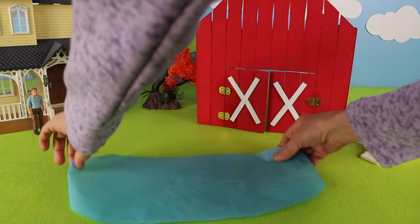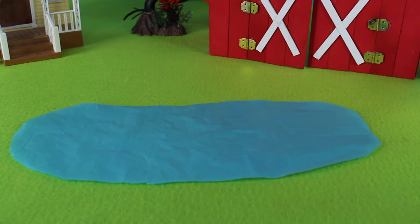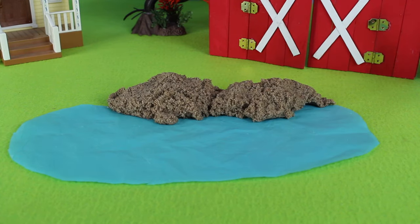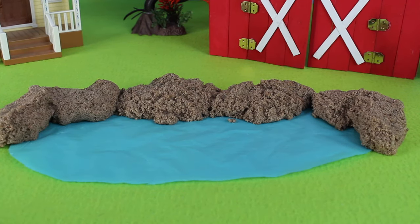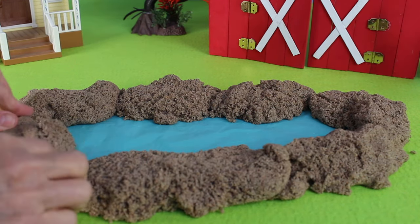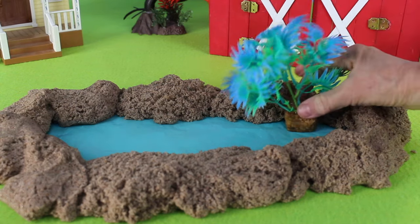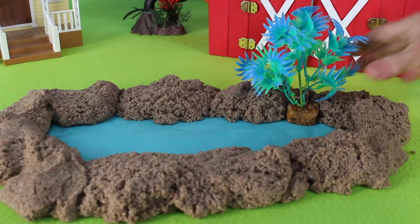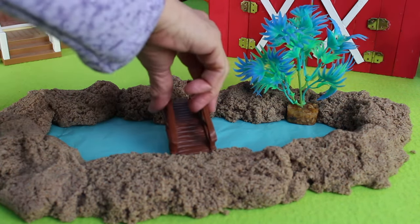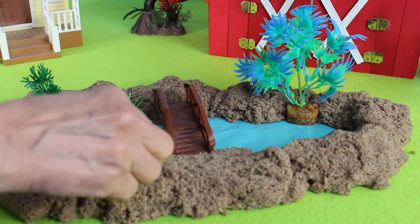Now let's build a pond for the animals so they have somewhere to swim and drink. Let's make some sandbanks so the water doesn't get out. Now we have a pond. In the pond, we have this beautiful plant with blue and green leaves. Now let's add a bridge and some more foliage.